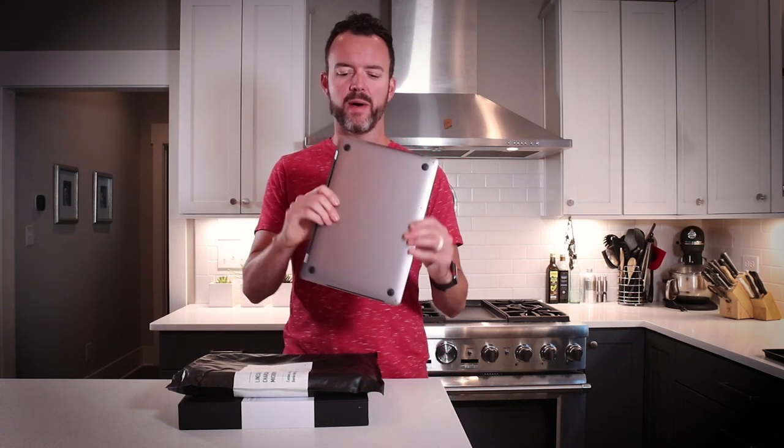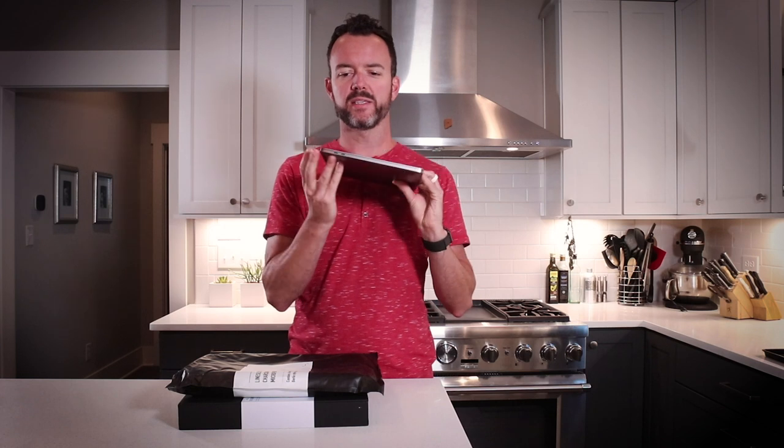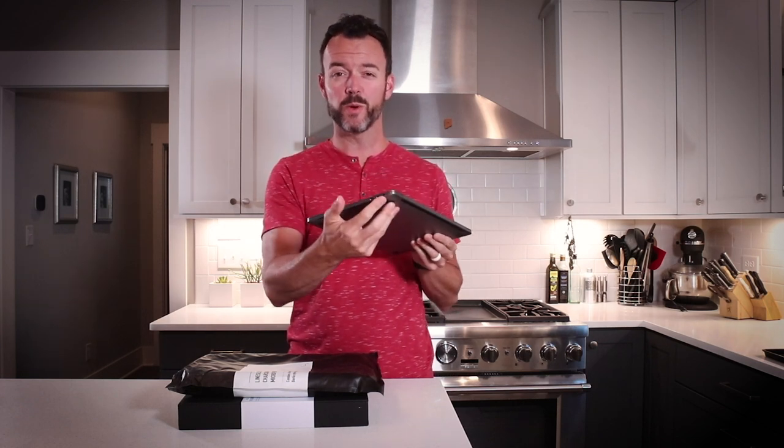What's up internet? Josh Miles here and we are doing another unboxing, this time with a product called LineDoc. My office was kind enough to get me this brand new MacBook Pro which has USB-C, USB-C, USB-C and USB-C ports.